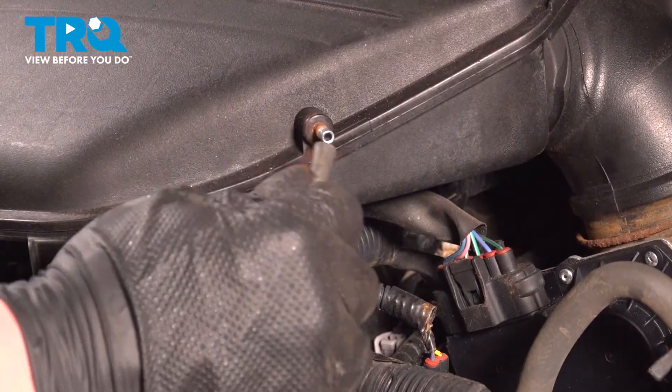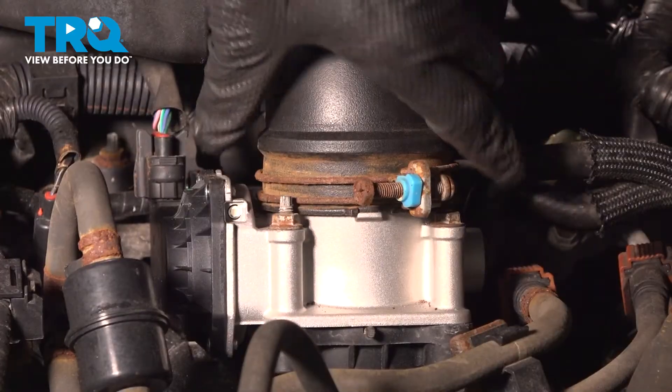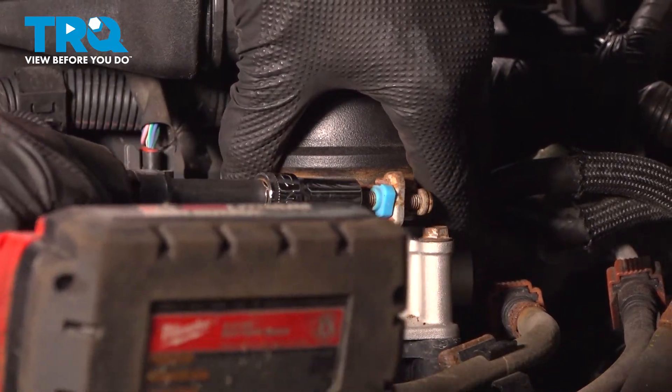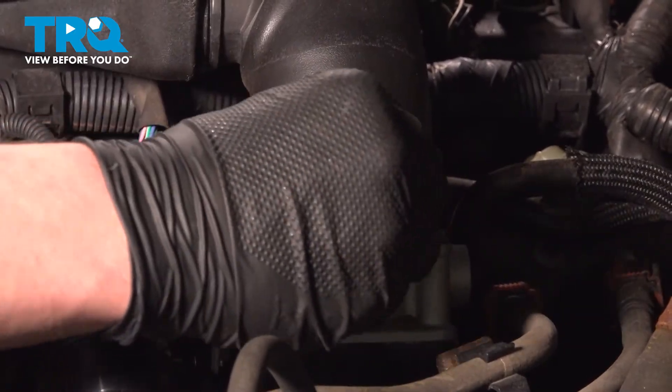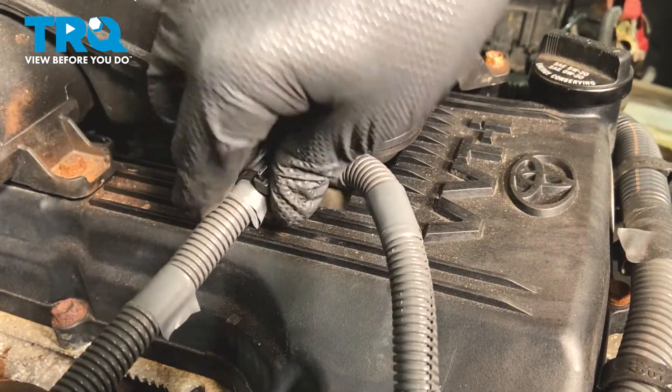Install the vacuum hose. Snug down the clamp for the throttle body. Install the plastic stay for the harness.